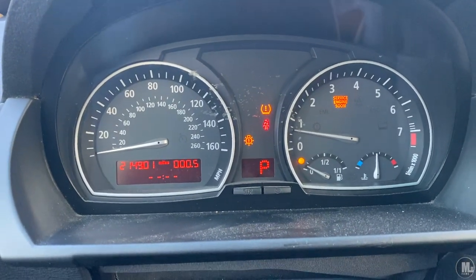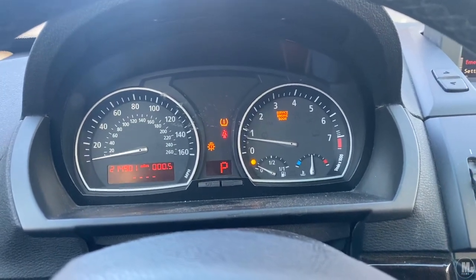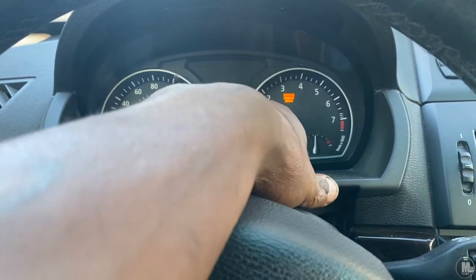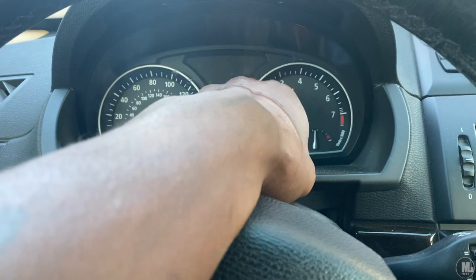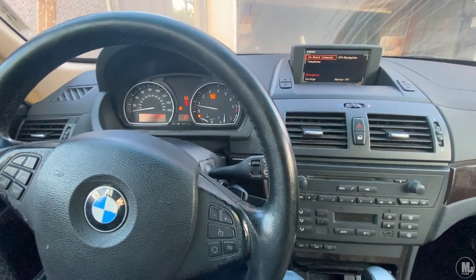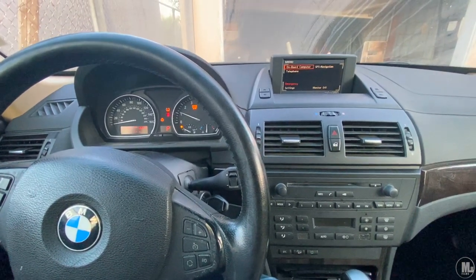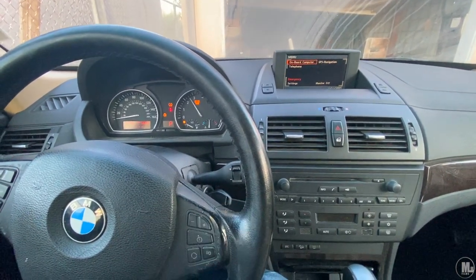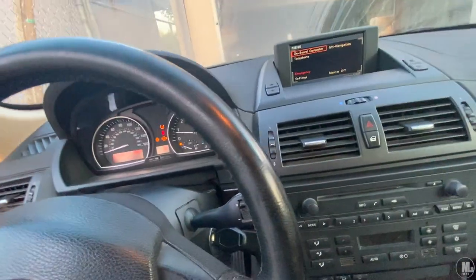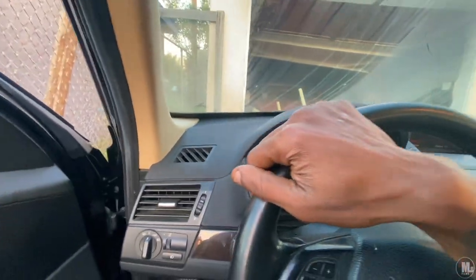Miraculously, for some reason, after replacing that part and driving it down the street and around the block, all the brake lights are off — no brake warning lights. Other than that, the engine sounds good. When I press on the gas, nothing's shaking or anything. It sounds real good. You can tell when the engine is bad, like when you don't have good oil or something.